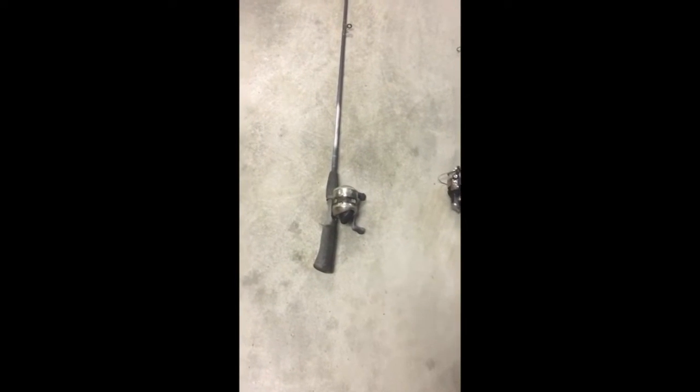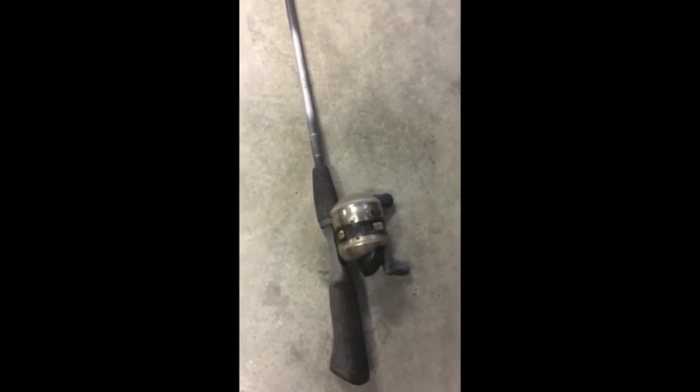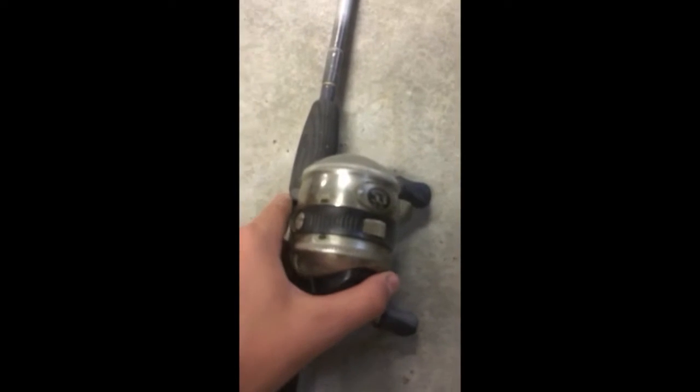Over here is another button rod that I either use for Senkos or crankbaits. It's a six foot Shakespeare — I'm pretty sure it's a Shakespeare.